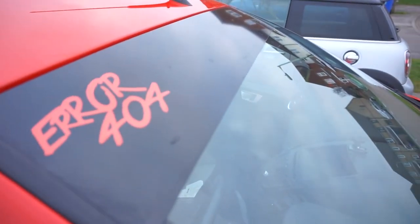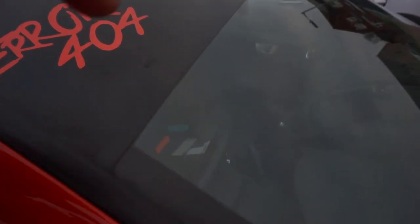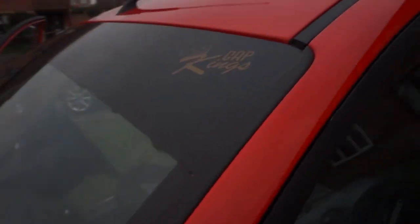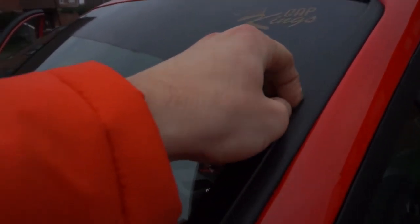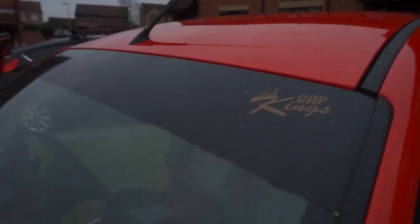I don't know if I'm going to do the sun strip. Let's walk around the other side quickly — this is obviously my problem. The gold pinstripe's come off and it's ripped the sun strip up with it. So I want to pull this off and redo the whole thing. I'm going to need to get a new sticker for both sides.